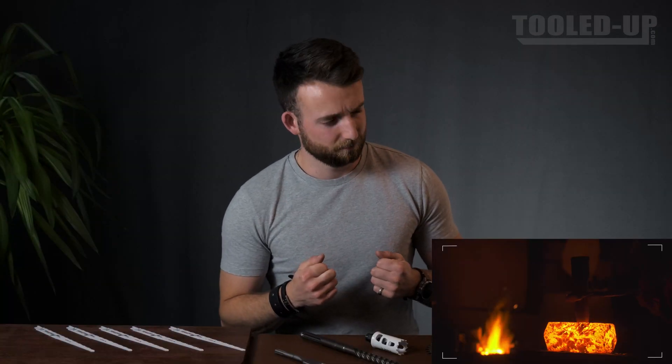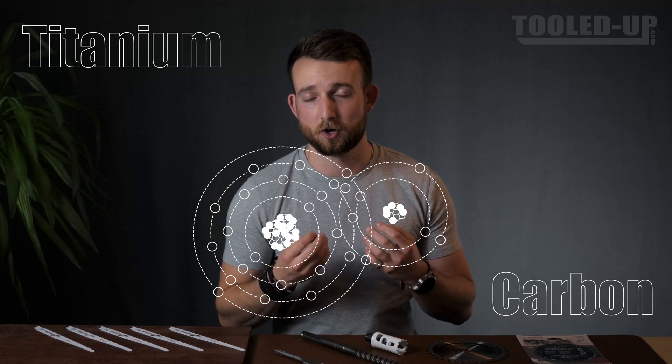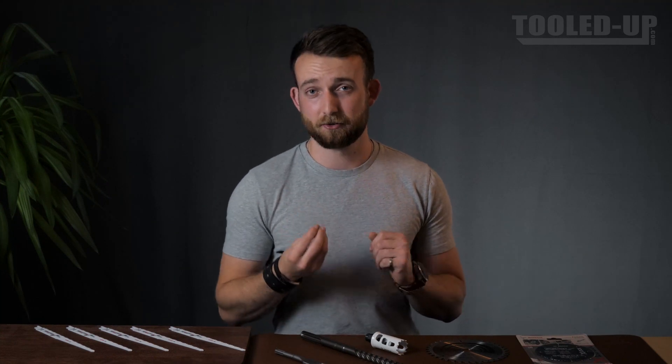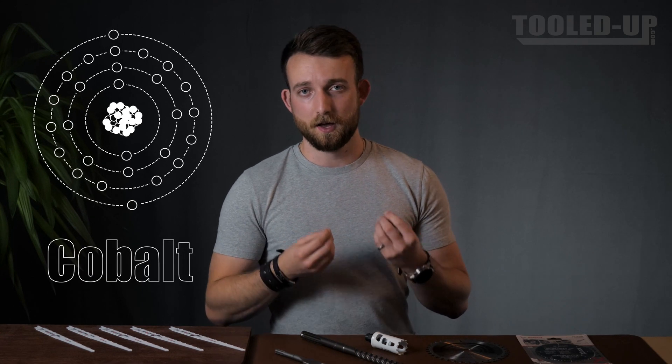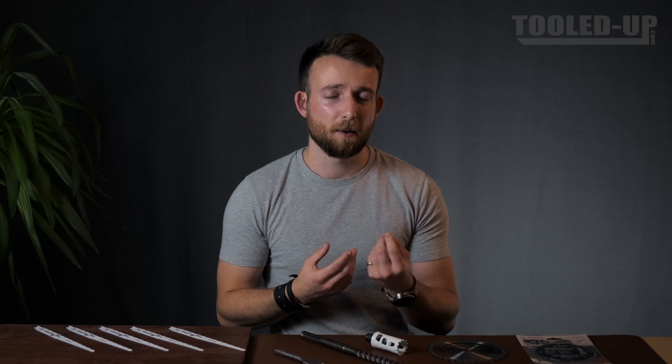So carbide as a material is made of three primary ingredients. The first two are the base metal and the carbon. These are bound together to form a compound which is incredibly hard and which is actually doing the majority of the cutting. Next, you have the binder material, whose job is to encapsulate those harder particles and to add a little bit more toughness, because carbide is incredibly brittle.